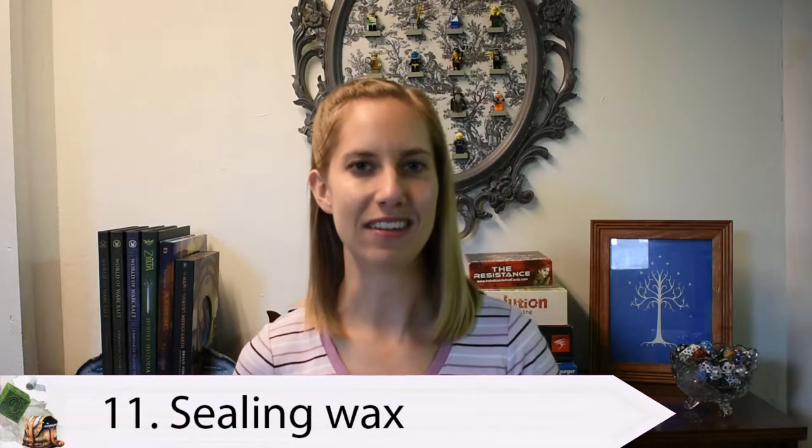Item number 11 on our list is sealing wax. Sealing wax is not only great for making letters look more official, but you can also use it for makeshift earplugs and noseplugs. Sealing wax is great for sealing up poison vents when you're in a dungeon to give your party a little bit more time to escape.